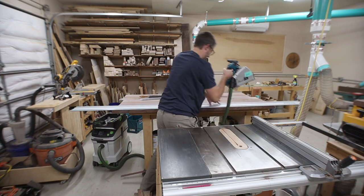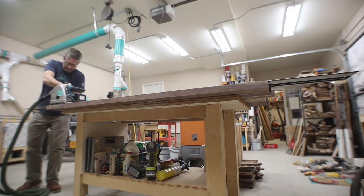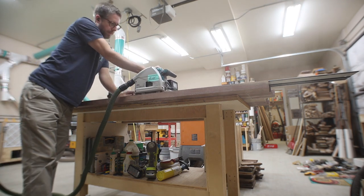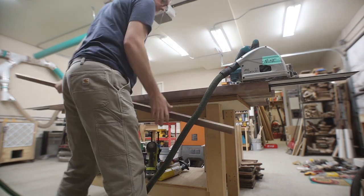I was making this tabletop recently and I used a couple of techniques in this build that really helped, and I wanted to share that with you — so that's what I'm going to do.